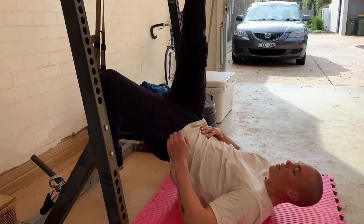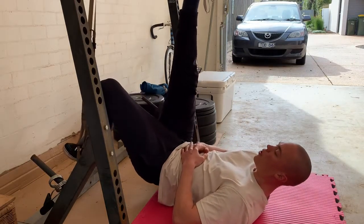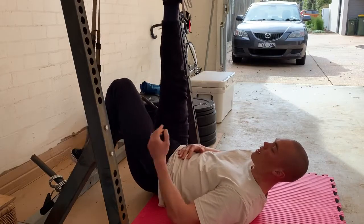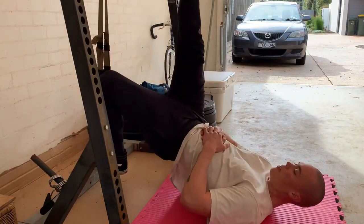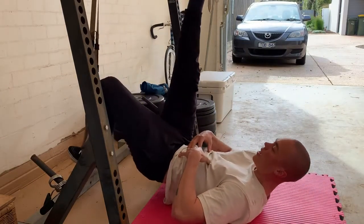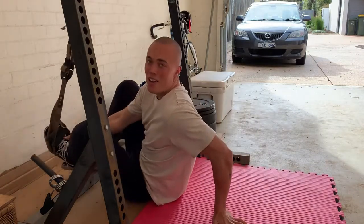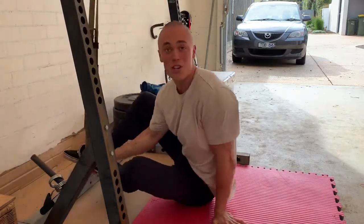Fully extend, squeeze the glute, control down, rolling down the pelvis, keep the heel close, drive up. Hard contraction, holding abs tight, rolling down. Continue until the desired result is achieved.